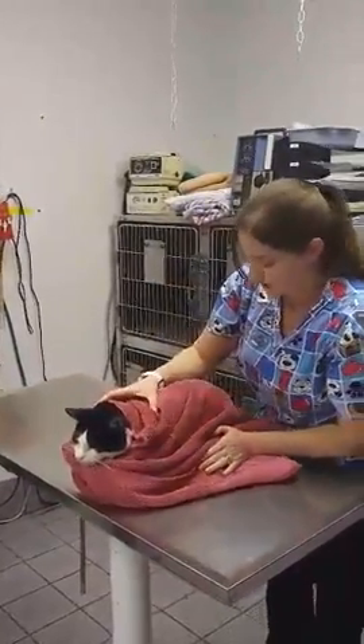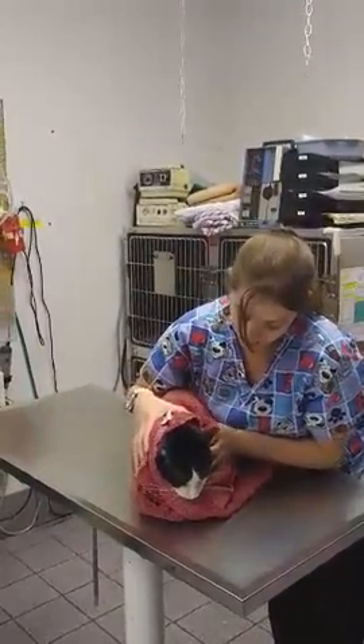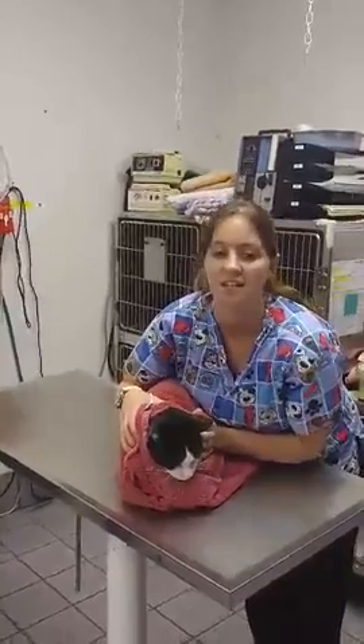And then this way, they're able to be contained in the towel and be examined at their head. And if their back end needs to be looked at, it can be done as well.